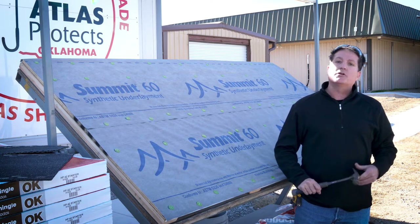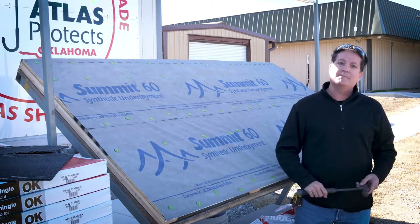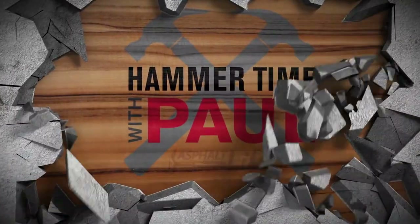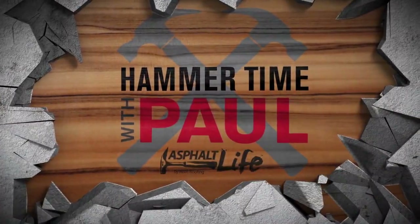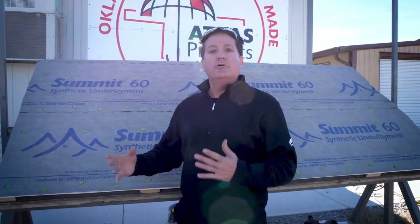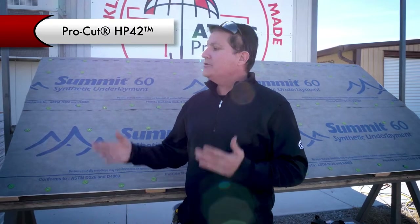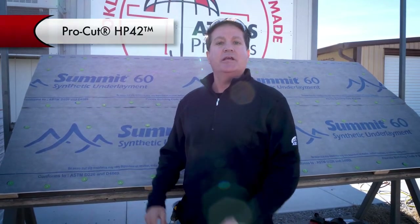Welcome back Asphalt Lifers to another episode of Hammer Time with Paul Caseri. Today we're talking about our new ProCut HP 42-inch starter shingle made uniquely for all Atlas laminate shingles.